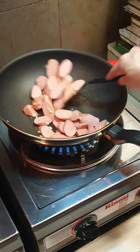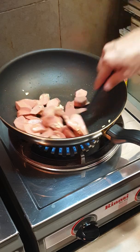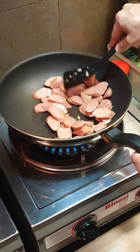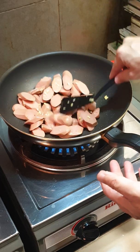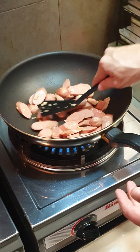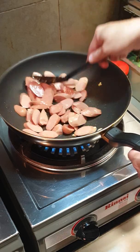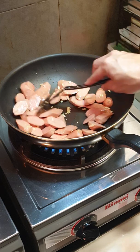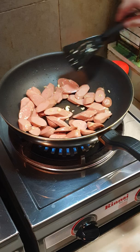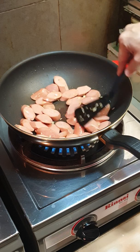Then add in the sausages and give them a fry until they're slightly brown — slightly charred. These are all chicken sausages. Just fry them until they're nicely browned.